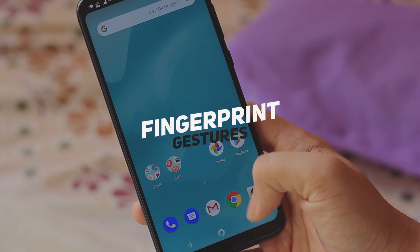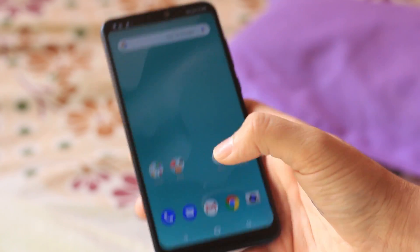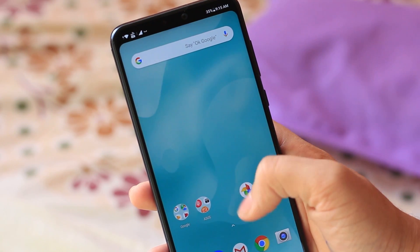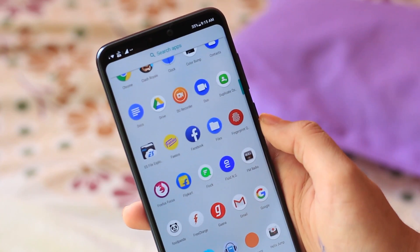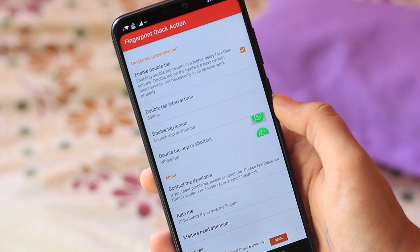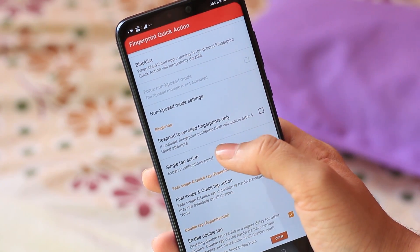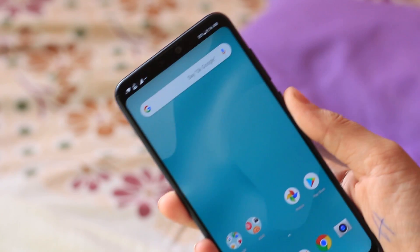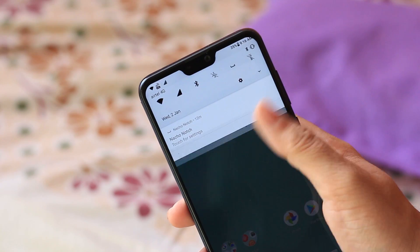As phone screens keep getting bigger, it becomes harder to navigate from the navigation bar to the top of the phone. A lot of phones offer a feature where you can use the fingerprint sensor to bring down the notification panel, but this phone doesn't. I found a great application for it — download the Fingerprint Gesture app from the link given below, give it the required access, and you can simply tap the fingerprint sensor to access the notification bar. I use it all the time on this device, as you can see on screen.